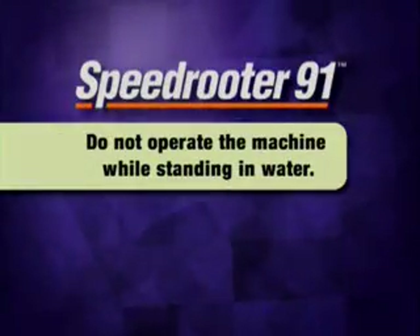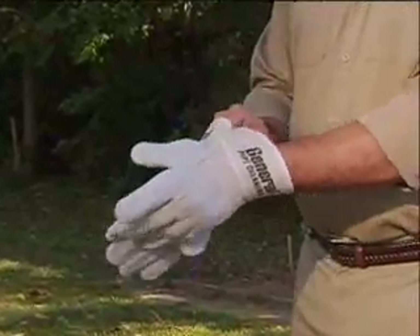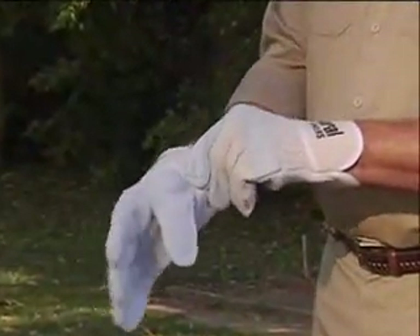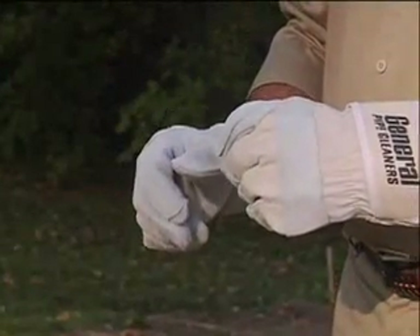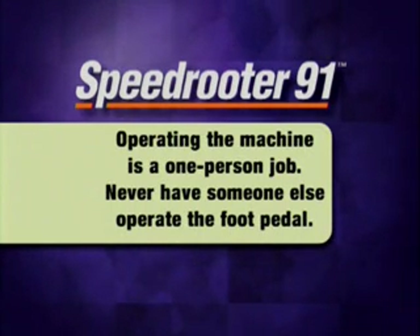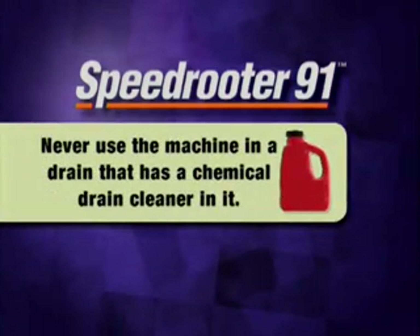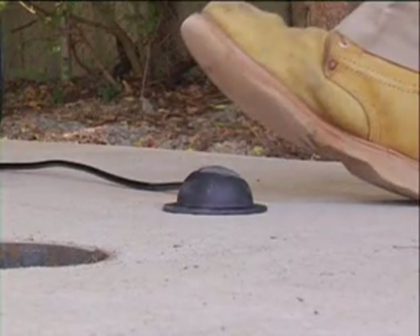Do not operate the machine while standing in water. Wear safety glasses or goggles to protect your eyes from any debris thrown from the rotating cable or drain opening. Wear only leather gloves to protect your hands while handling the cable — never use any other type of glove such as cloth, rubber, or coated gloves. Operating the Speed Router is a one-person job. Never have someone else operate the foot pedal. Never use the machine in a drain that has a chemical drain cleaner in it. Know how to shut off the machine in an emergency.